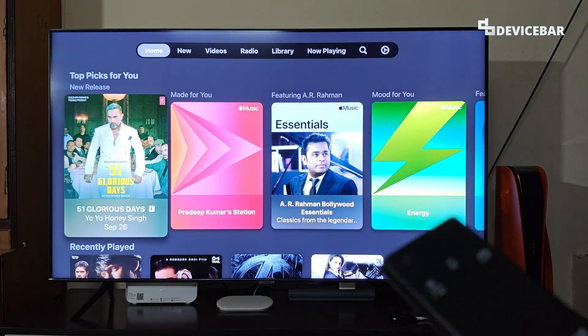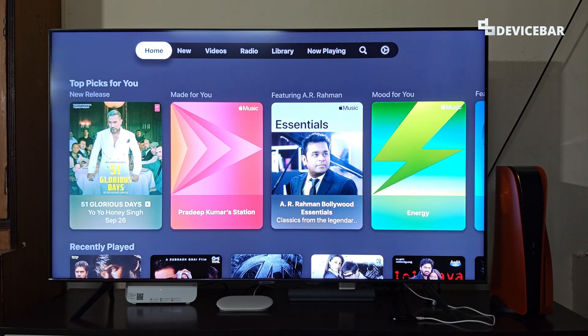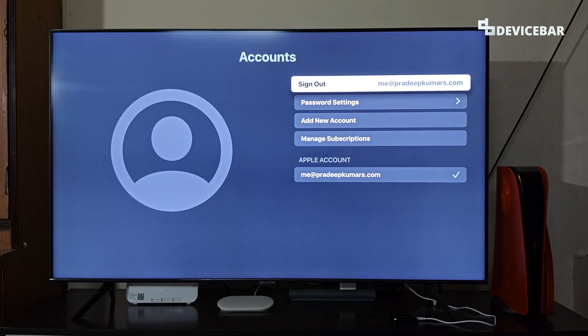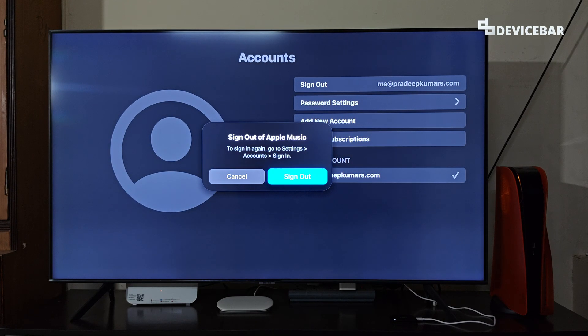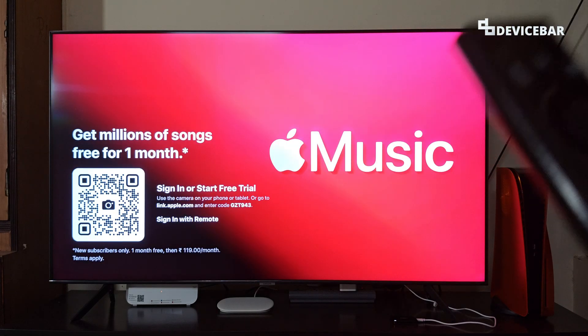If you want to sign out of the Apple Music app on your Smart TV, go to the Settings icon, then go to Accounts, and there you will have the sign out option. Select that, we will get a confirmation, then select sign out. Signing out — that's all.